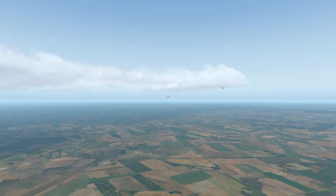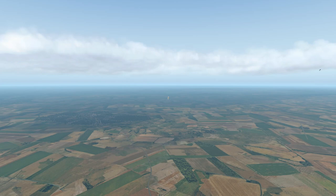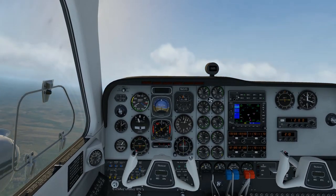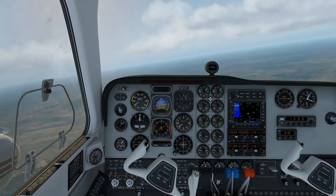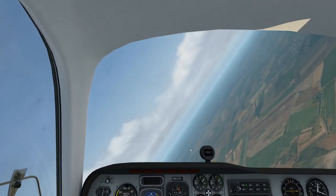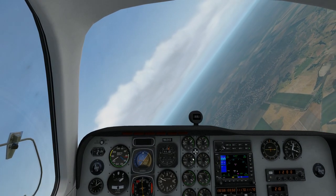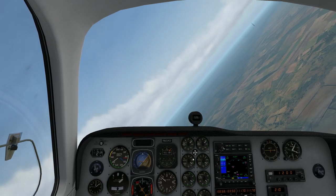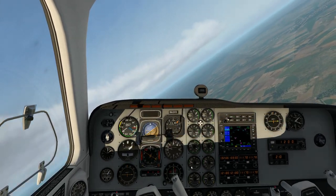I don't know what that black thing is — it looks like something is crashing over in the distance. It does hit the ground in a minute or two but I'm not sure we're going to see that. I saw it when I was doing the flight. We go around right again — really smooth. I've done this in 4K DSR so it looks really fine, but I have no clue what that thing is.